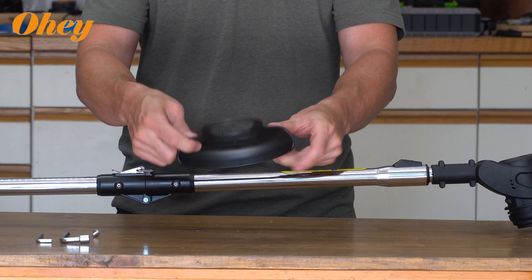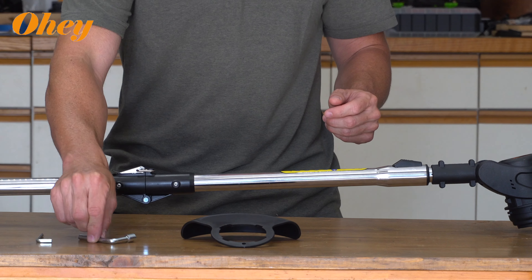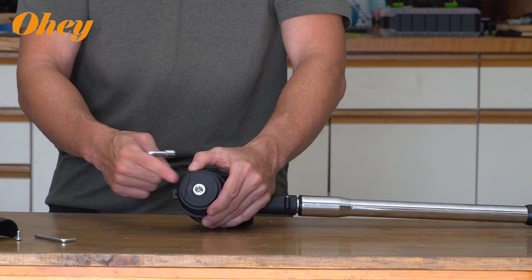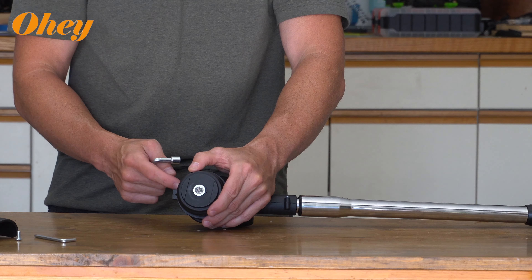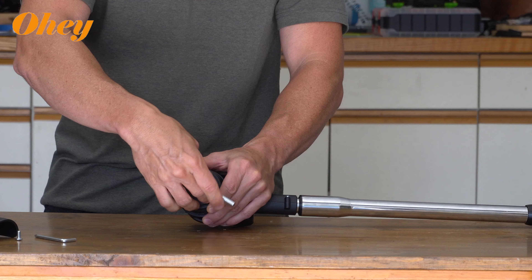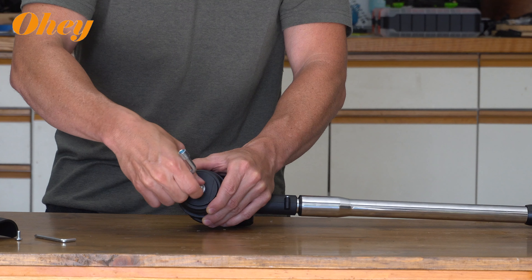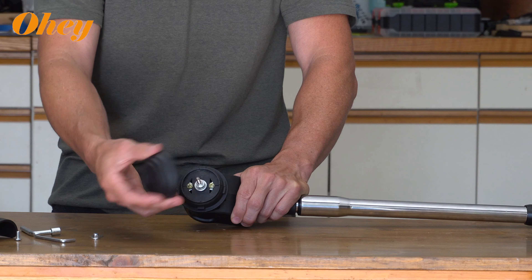Next we're going to install the safety guard. You're going to need the little socket wrench, the allen wrench key, and the one screw. First we're going to loosen up the nut right here off of the head unit using the little socket wrench. Just loosen up the nut — you might even be able to do it by hand after it's loosened a little bit. Then this cap will easily remove.